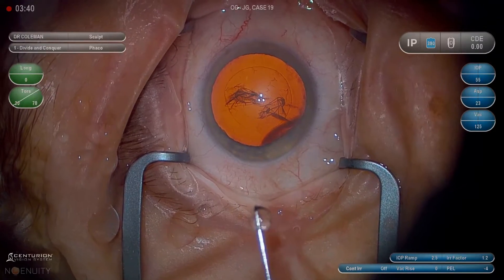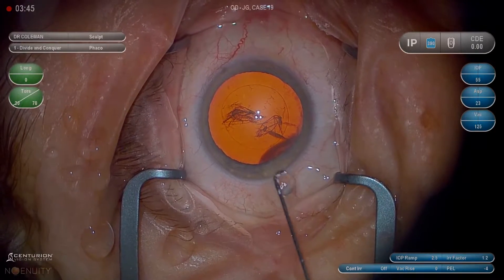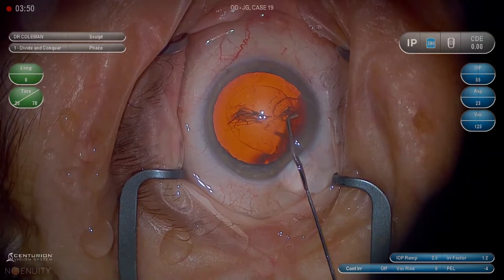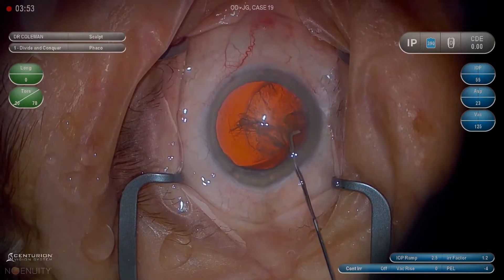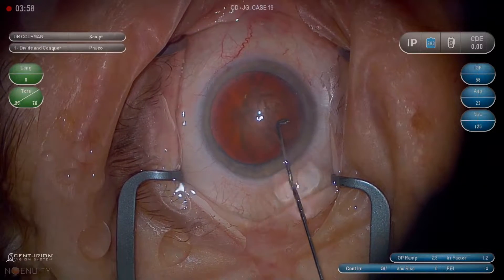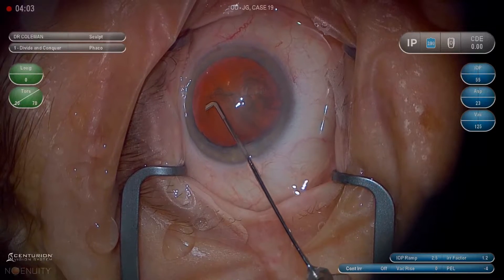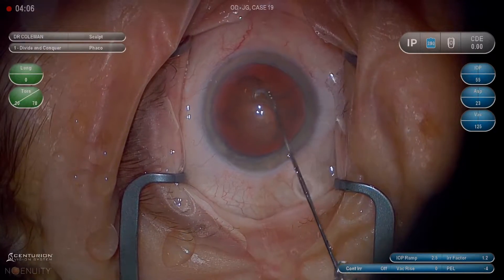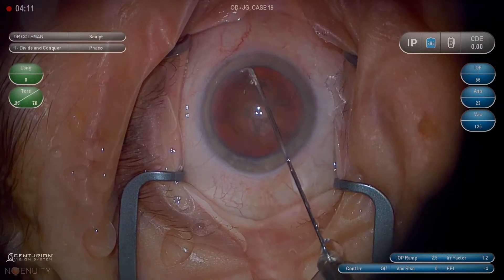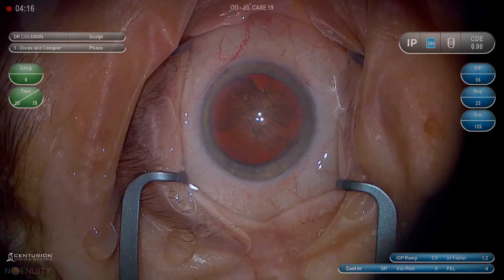For hydrodissection, I use a chain cannula. A straight cannula is fine, but the chain is a little bit better at getting under the wound. We want to make sure the tip is between the intercapsular leaflet and the cortex, and not between nucleus and cortex. I don't think hydrodelineation has much value. Hydrodissection is about high pressure and low volume — pulses of high pressure. High volume is what burps the lens into the anterior chamber and prolapses the iris through the wound. So high pressure and low volume in small pulses is the key.